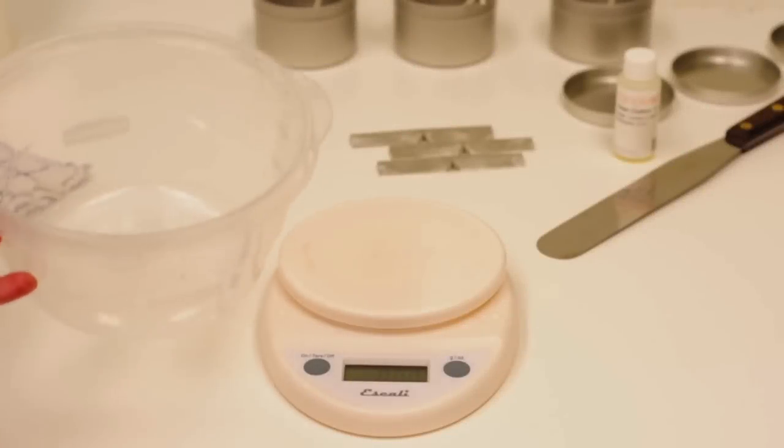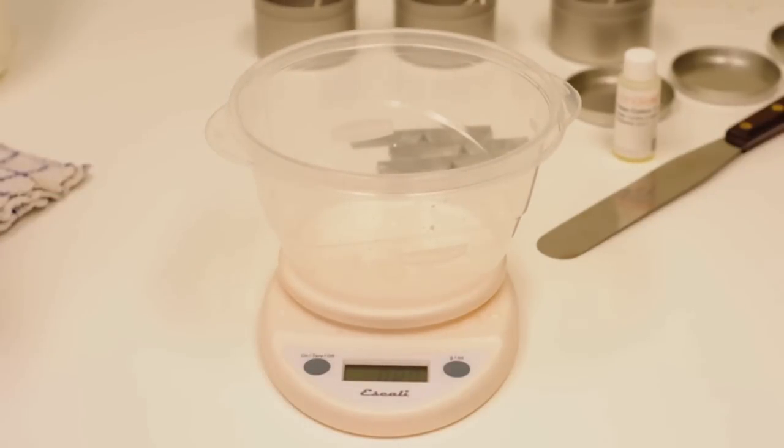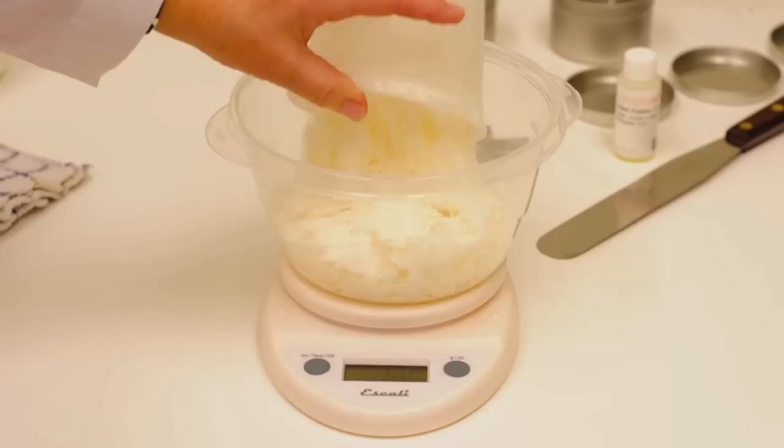First, place the microwave safe container on the scale and tare it to zero. Next, weigh 16 ounces of soy wax in the container.